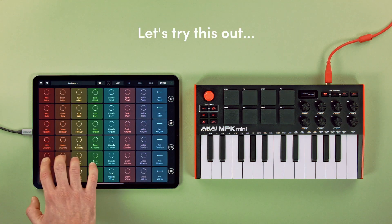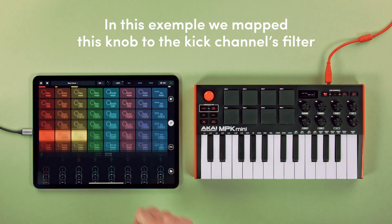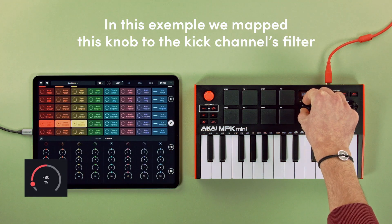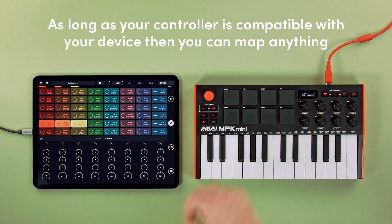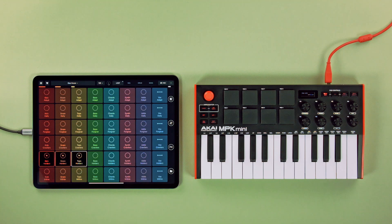Let's try this out. In this example, we mapped this knob to the kick channel's filter. See how it moves as we turn the knob? Awesome! As long as your controller is compatible with your device, you can map anything.